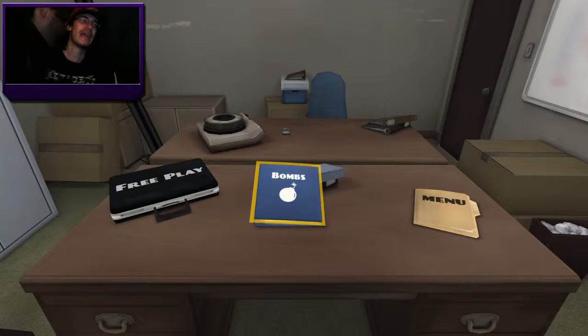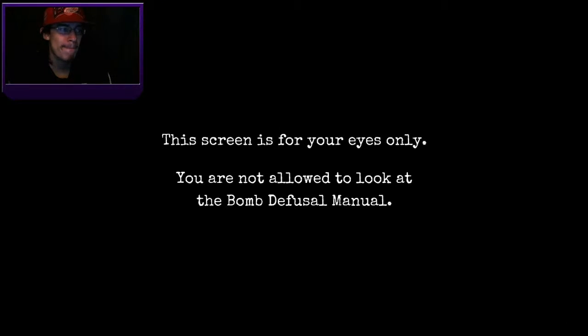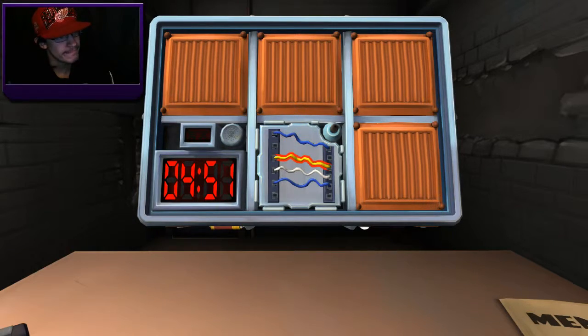Hey guys, Kyle here, welcome back to Keep Talking and Nobody Explodes with Taylor and Matt Beck. We're going to do something different. Do these wires look different to you? Five minutes, three modules, three strikes — we're going to have to figure out complicated wires and wire sequences. Taylor, look at wire sequences and try to figure it out while Mike and I get the other two modules.